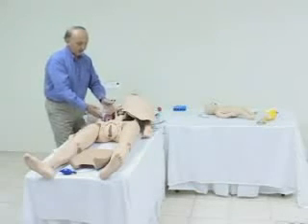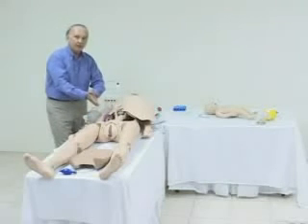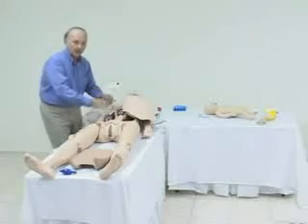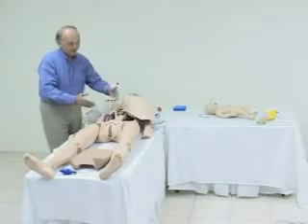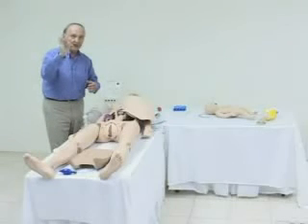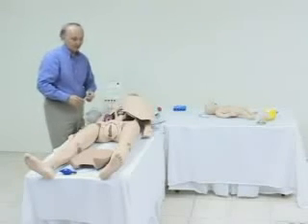The placenta can be placed either low in the abdomen or high. Similarly, you can place the placenta so that a fair amount of traction will be needed after delivery of the child and during the delivery of the placenta, or you can place the placenta so that it will easily come out. Another feature of this simulator is the fact that the cervix dilates automatically as the fetus moves down the birth canal. It starts out at about one and a half to two centimeters and dilates as the baby progresses down the birth canal. The cervix is easily removable.